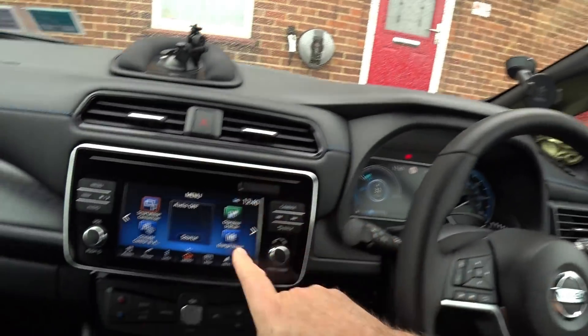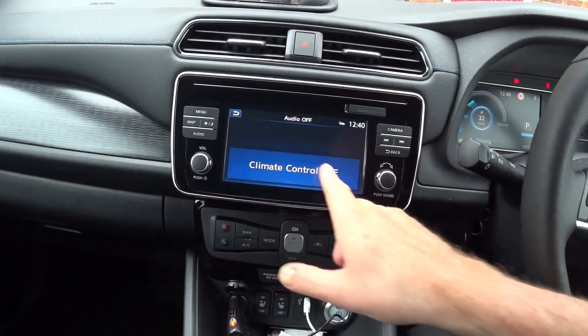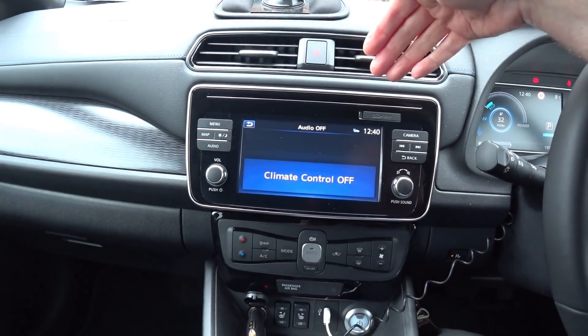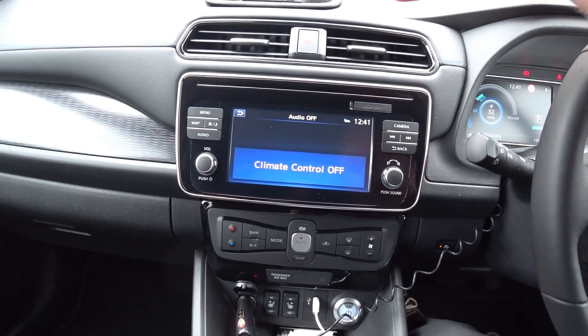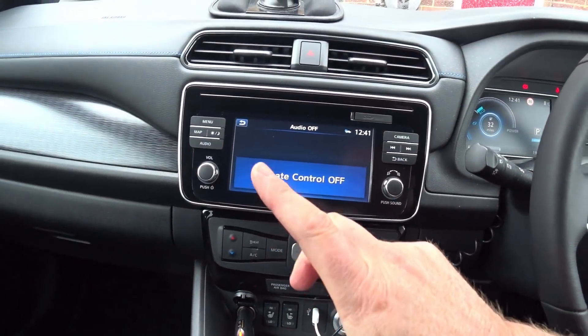Just a little tip regarding the ventilation system in this vehicle. I found in the past week, especially when it's say six degrees and below, a good little tip. I'll talk you through it now on the main infotainment screen, just to make it easier. If we go to the climate control, which obviously shows all the information on here — this is for those who have the previous shape Leaf and the 2018.